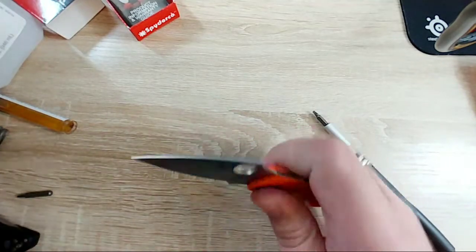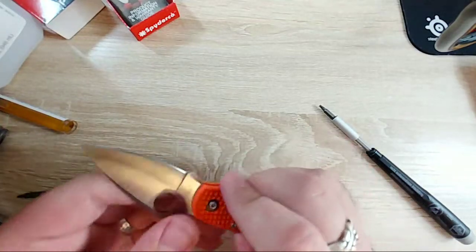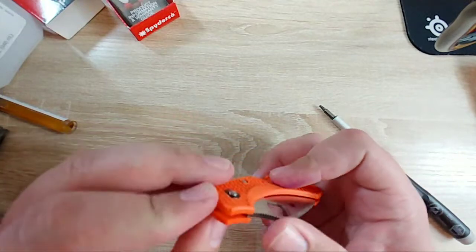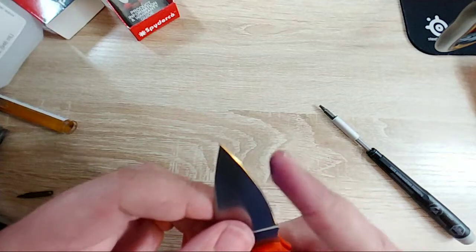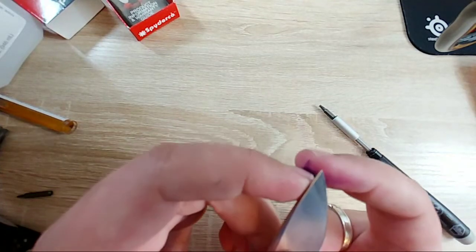I'm really concerned about the action on this knife. I feel like it should have washers and it doesn't look very heavily used, so maybe the previous owner never broke it in. The tip also looks a little bit chipped.